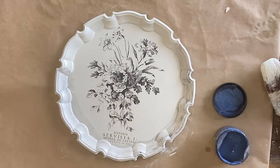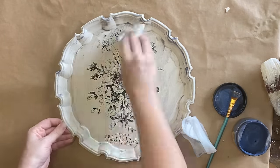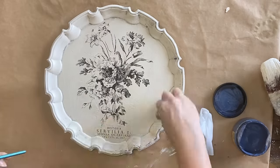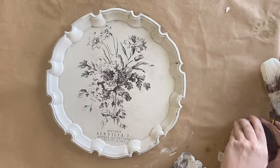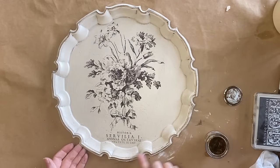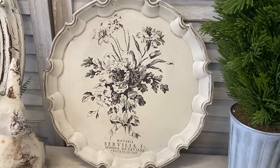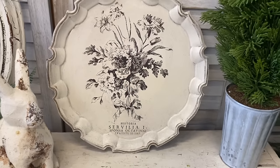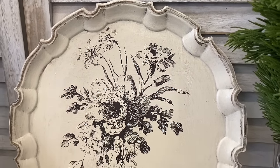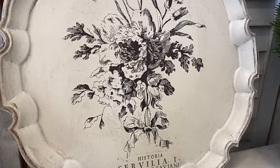When your inlay is dry, it's best to seal it with a spray sealer as brushing on a sealer can cause it to smudge. I've sealed this with Rust-Oleum's Clear Matte Sealer and now I'm coming in with Dixie Belle's Grunge Glaze, paying particular attention to the border, wiping off excess in the center and allowing it to sit in cracks around the outside to add some age. Finally I'm adding a little bit of Dixie Belle's Bronze Gilding Wax around the outside. And here's our finished French Country Tray — I love how this turned out.